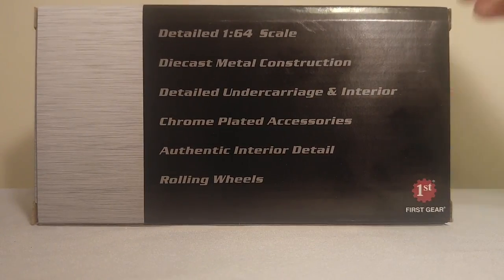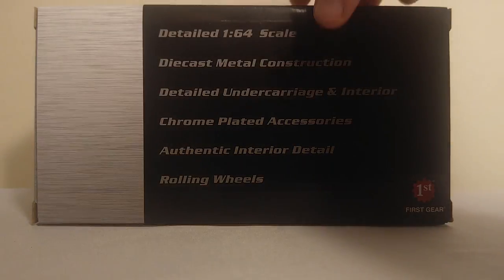And on the back, it shows some features of the model: detailed 1:64 scale, die-cast metal construction, detailed undercarriage and interior, chrome-plated accessories, authentic interior detail, and rolling wheels. I would hope any model with wheels would roll, so that's a good thing.